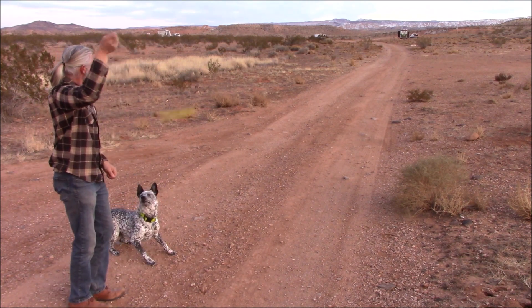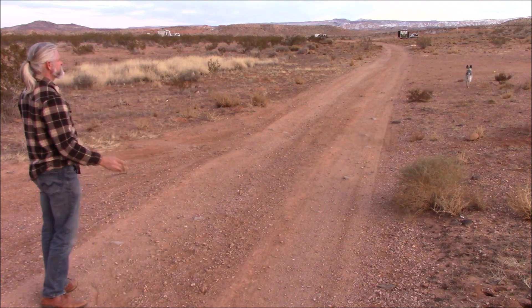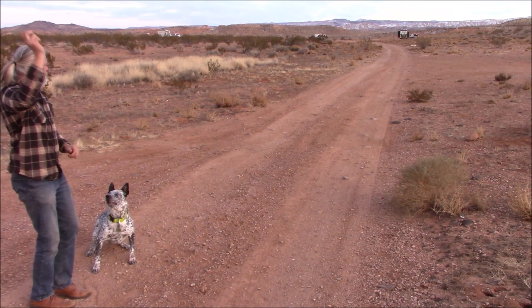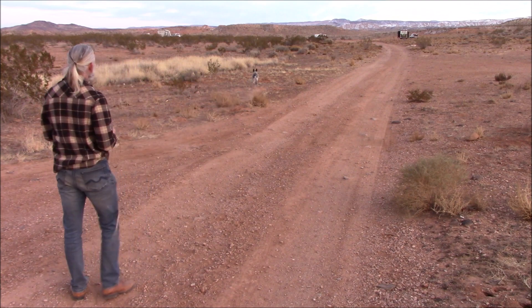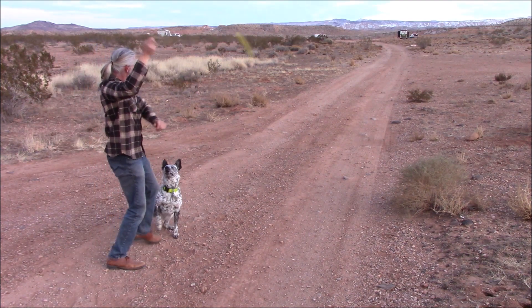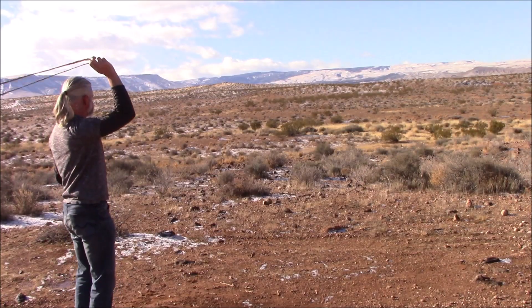Here we have another dog. This is Zero. Zero has tons of enthusiasm to play fetch and loves to chase after the ball. One thing I'll mention — if you're noticing that my body movement is not as much, it's partly because Zero likes to stand right in my footsteps.